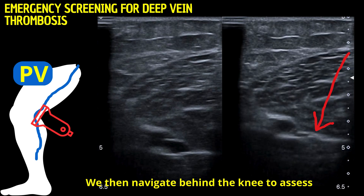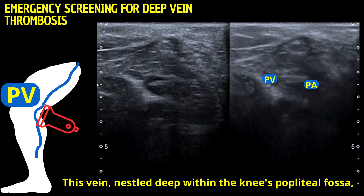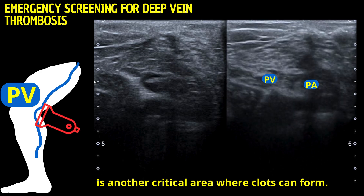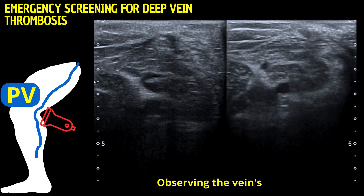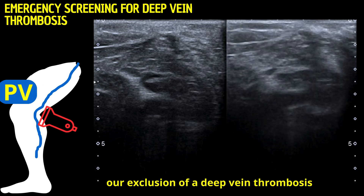We then navigate behind the knee to assess the popliteal vein. This vein, nestled deep within the knee's popliteal fossa, is another critical area where clots can form. Observing the vein's response to compression helps us to continue our exclusion of a deep vein thrombosis.